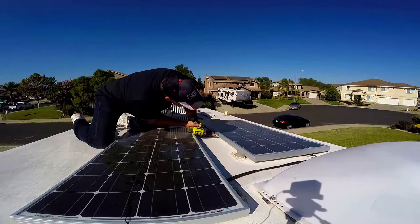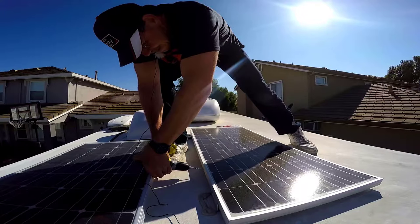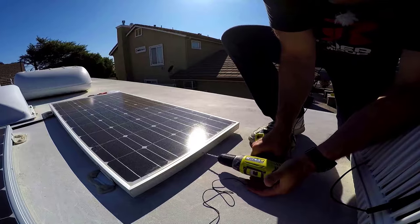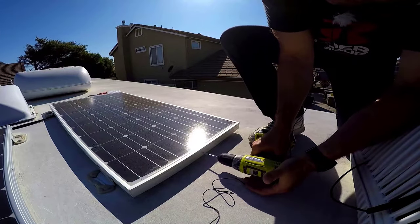First I drilled a hole in the middle of the frame on both sides of the panels. When doing this, be careful not to damage the solar panel. I also drilled a hole on the frame next to my air conditioning cover.